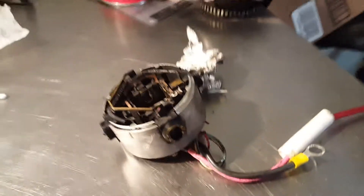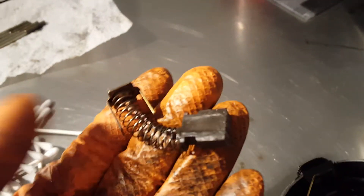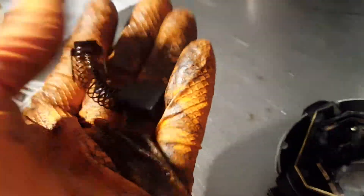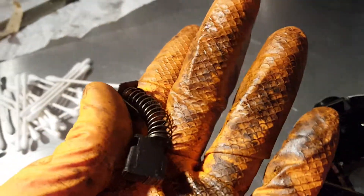I got most of the parts that I think I need to rebuild this thing, except brushes. I haven't really tried to look, but these look like pretty specialized brushes. I might just clean them up and see how they work for now, try to find some later — maybe get some more used pumps and find better brushes or something.